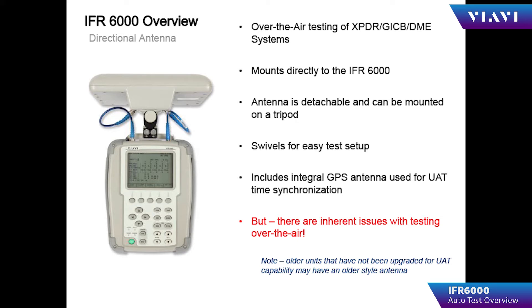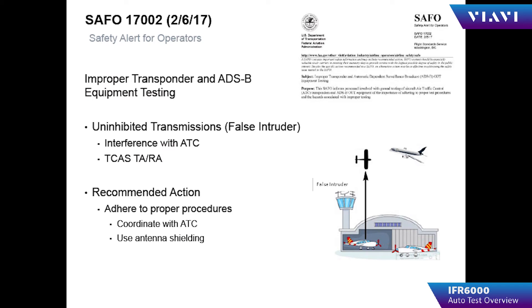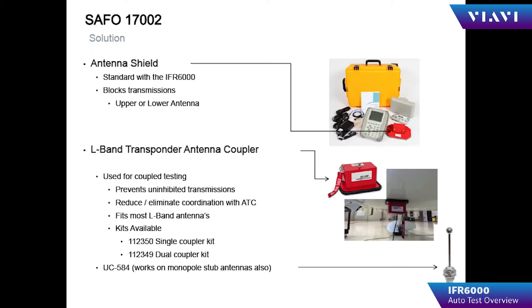The IFR 6000 is well suited for over-the-air testing; however, it does present some problems when testing near high-traffic airports. The FAA has issued SAFO 17002, which specifically addresses the problems with over-the-air testing. Certain configurations of your aircraft could appear as if it were actually flying in close proximity to other aircraft, creating TCAS alerts. To mitigate this, you can use the UC584 in place of over-the-air testing, which will directly connect the IFR 6000 to the antenna of the aircraft being tested.